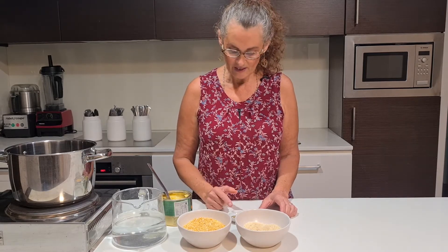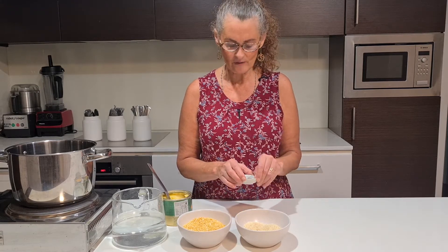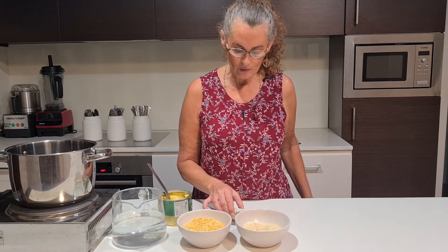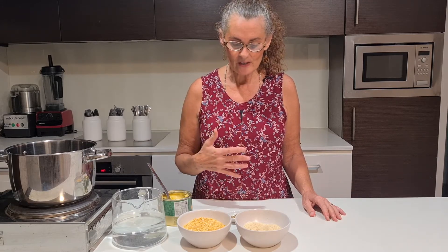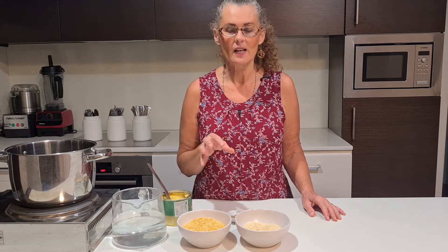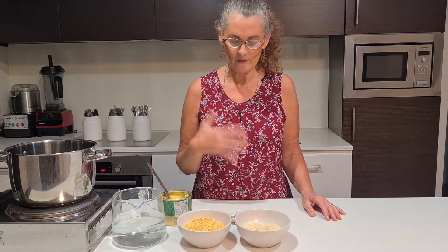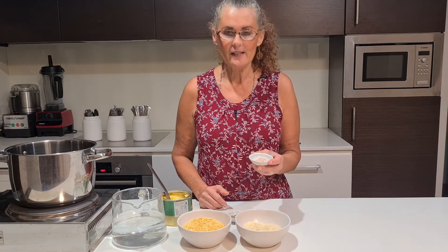You can also use ajwain seeds, which I love, but I didn't have any today. I've made it with just plain cumin seeds, and also with the panch puran, which is really delicious. If you do have ajwain, they also aid digestion — if you tend to get flatulence when you eat legumes, adding ajwain seeds will help to stop that from happening.